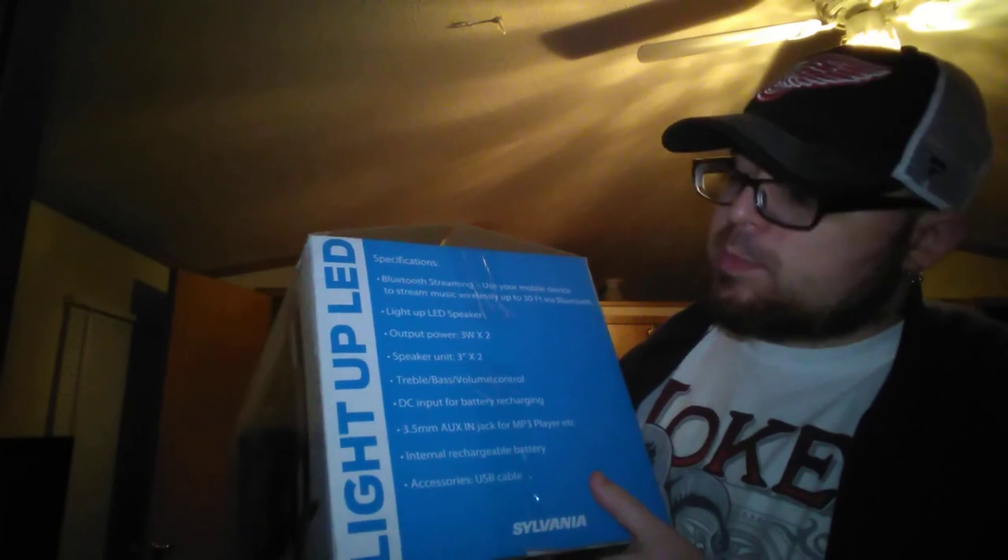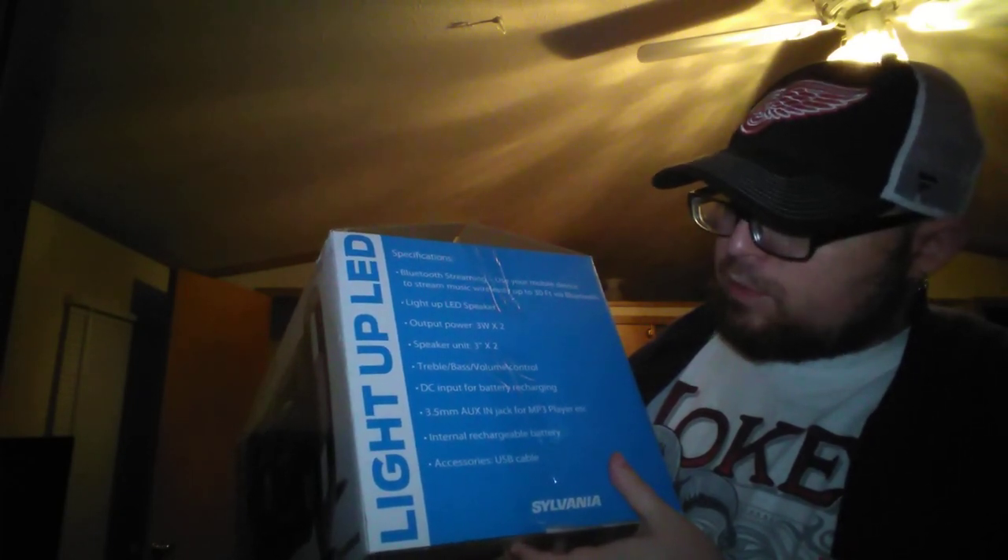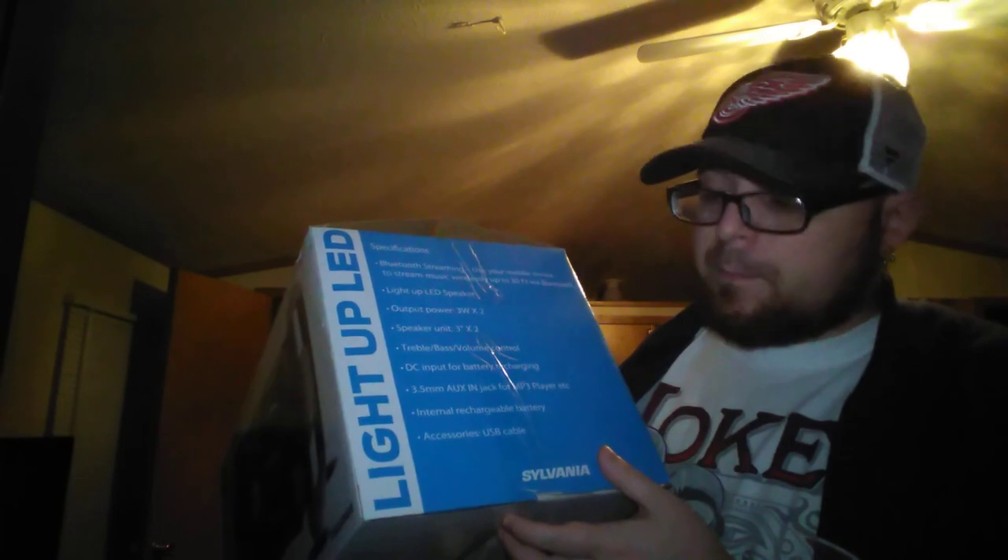Specifications: output power 3W x2, speaker unit 3 inches x2, bass and volume control, DC input for battery recharging, 3.5 millimeter aux-in jack for mp3 player, internal rechargeable battery so you can take this wirelessly. Accessories include a USB cable.